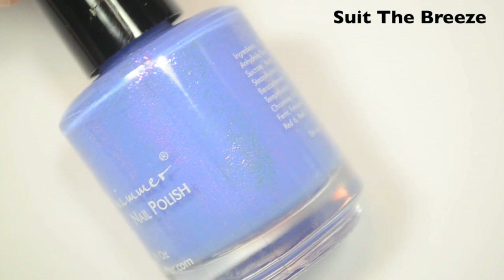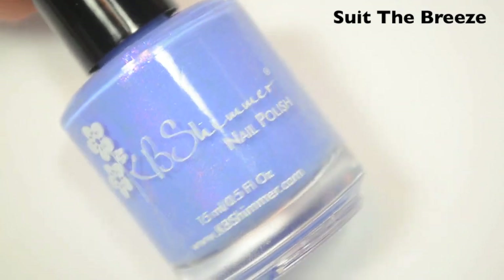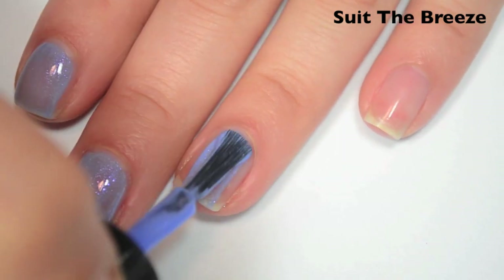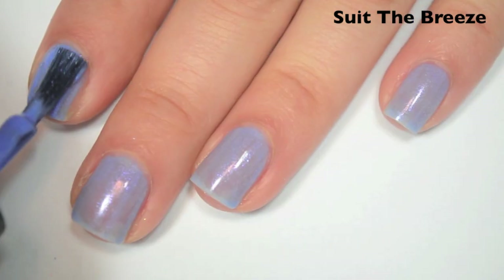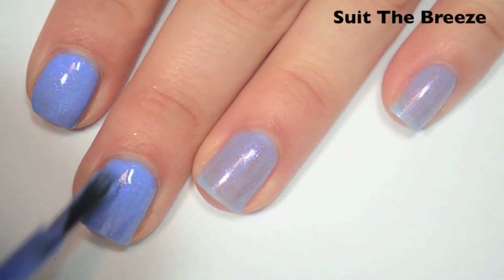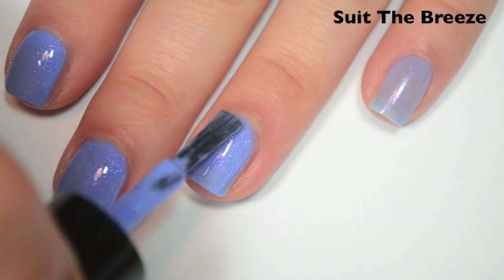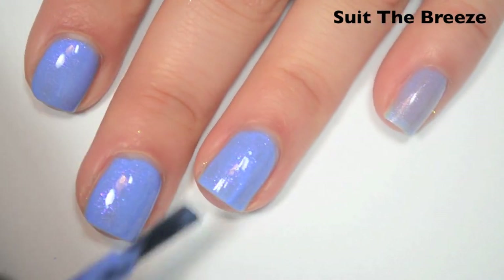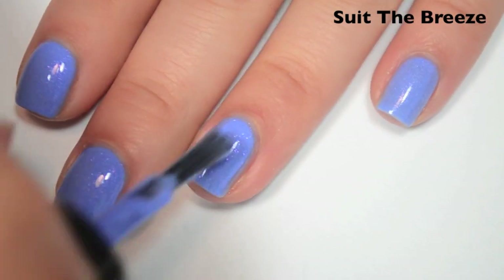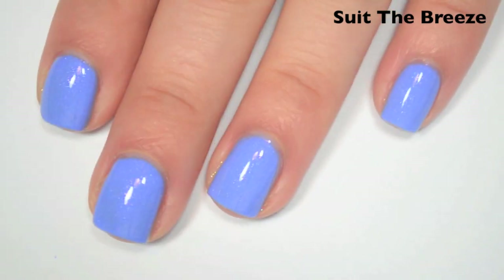The next polish is Soothe Breeze, which is kind of a periwinkle color with a pink to purple shimmer. Here's one coat — a bit sheer and streaky. Formula feels good though, and that shimmer does stand out nicely. Here's two coats — building up really well. Here's three coats, and this one does cover completely in three. It dries a little bit dull, but not as dull as the other two. I still recommend a top coat, but it's not as bad.